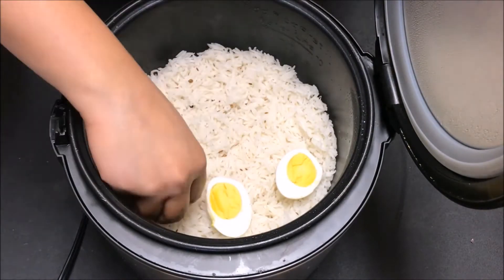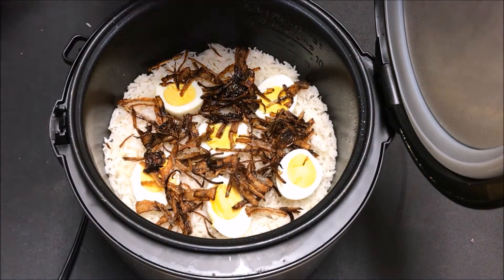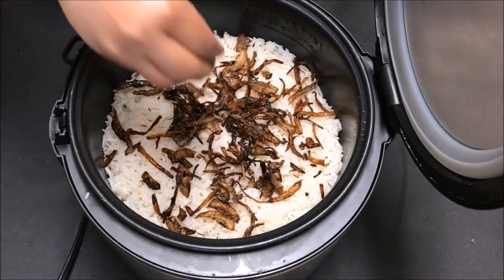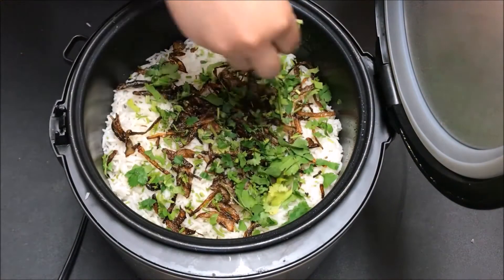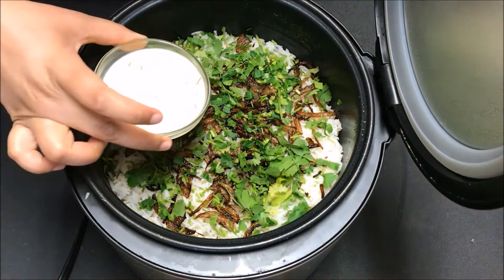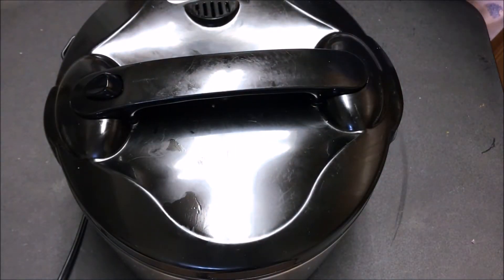Layer the rice on top of the chicken, place boiled eggs cut into halves, then add fried onions, followed by one more layer of rice and fried onions. Sprinkle a handful of finely chopped coriander leaves, then pour half a cup of saffron-soaked warm milk.